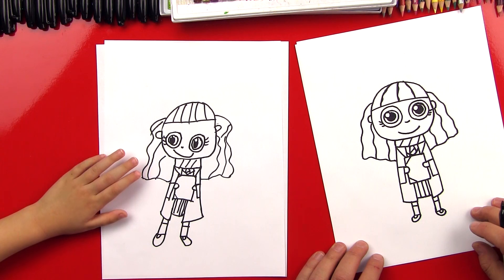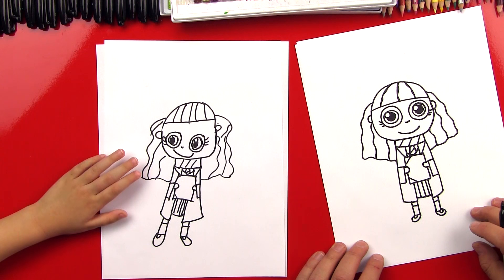And then you can put another smaller U in there for her sandals. Good job. Now let's draw her pet. What was his name again? Crookshanks? Yeah.